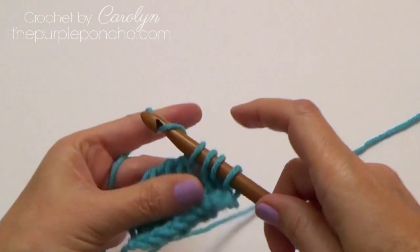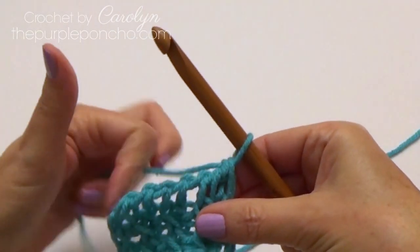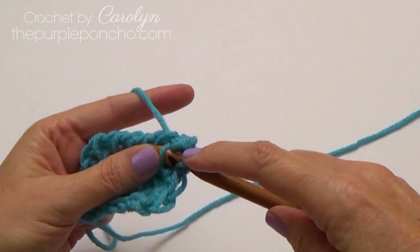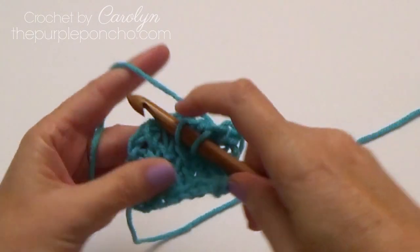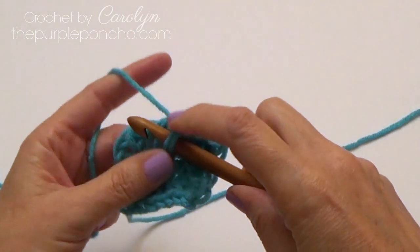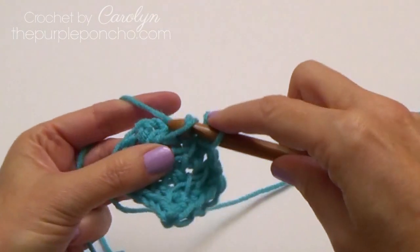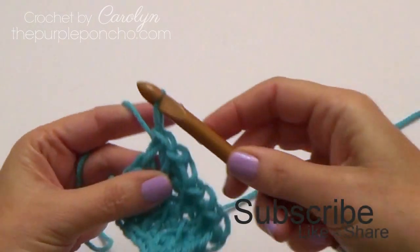Now to bind off when you've completed your project and want to end off your yarn, you have to finish these loops. I like to bind off in pattern and then do a slip stitch — same exact thing, except we're going to slip stitch right off the hook. Going into the skipped stitch and then slip stitch. Skip one, go underneath the next one and then slip stitch. Then go into your skipped stitch, simple stitch, and then slip stitch. Same exact thing, just slip stitch it right off. On the end, do the same thing and slip stitch it right off.